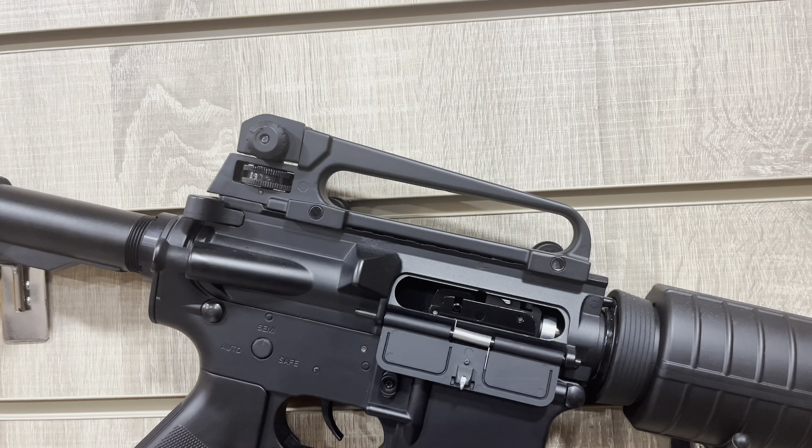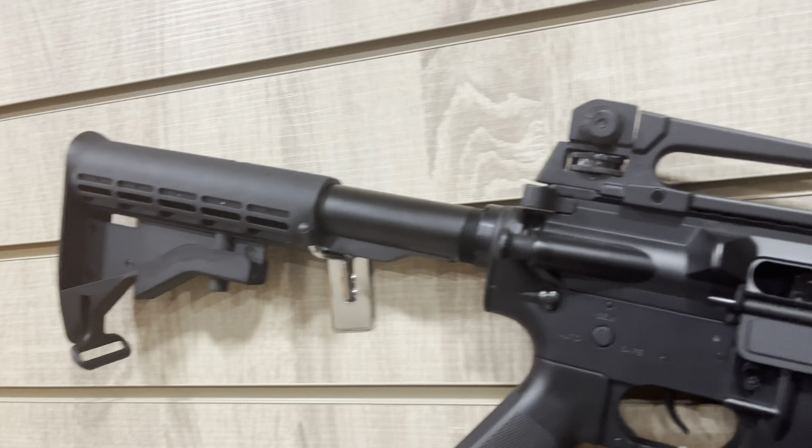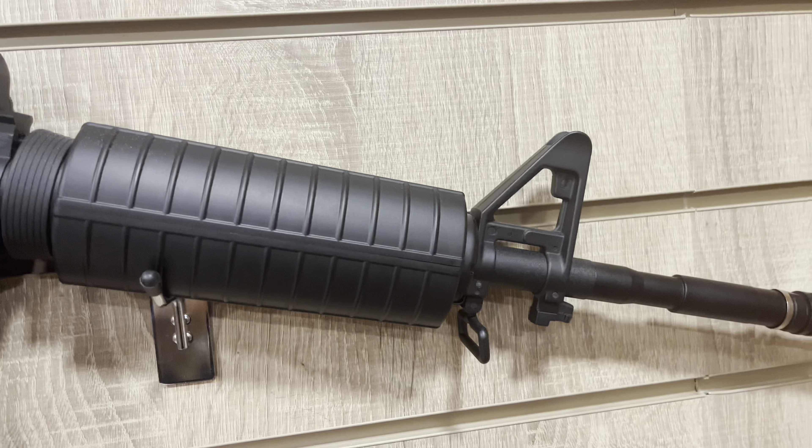The rifles each come with individual features such as carry handle, selector switches, detachable magazine, adjustable stock, and firing in semi-automatic, powered by a 12g CO2 cartridge.